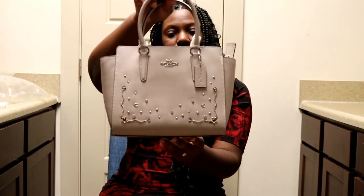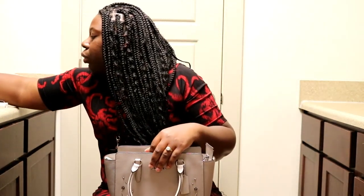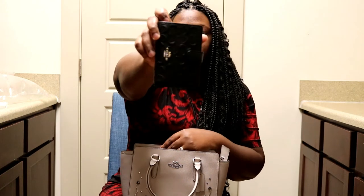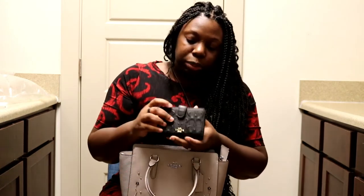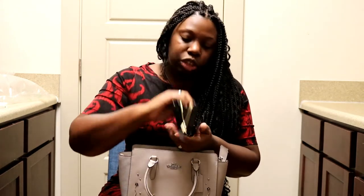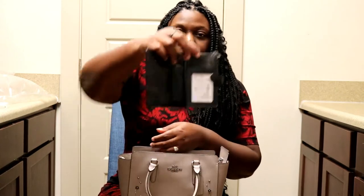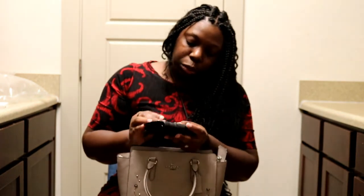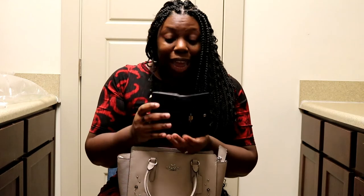There you have it, everyone — this is the Coach Leah Satchel. And I also want to reveal what else I got from the Coach Outlet. I got this super cute wallet. Look at the embossing on it — it's black with gold detailing and it's a corner zip wallet. So you can unzip it like this and put your change in here, and then it unsnaps. This is the inside. It has one, two, three, four card slots visible — I believe it has about eight card slots total.